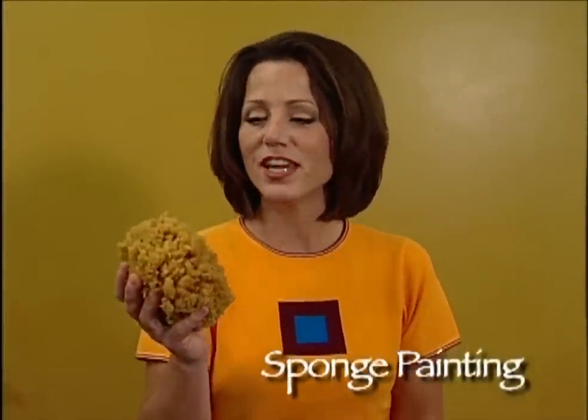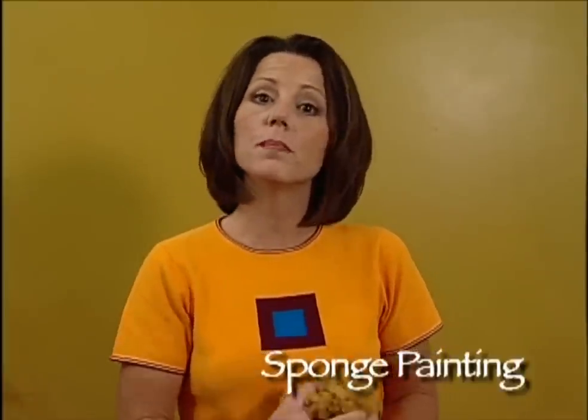The next technique we'll be demonstrating is using a natural sea sponge. In order to do this technique properly, you're going to want to put a base coat of a satin finish paint on your wall and you're also going to choose a glaze coat color that is three to five shades different. Watch this next portion of the video on how to choose your base coat color and your glaze coat color.